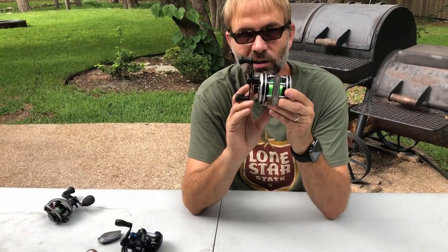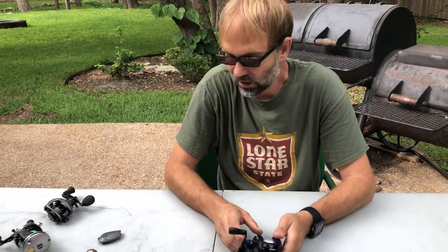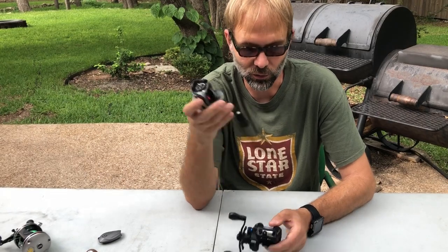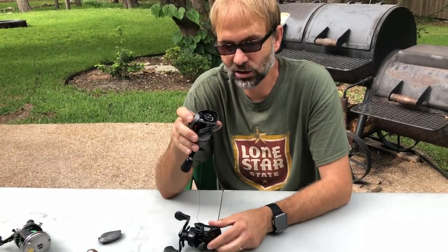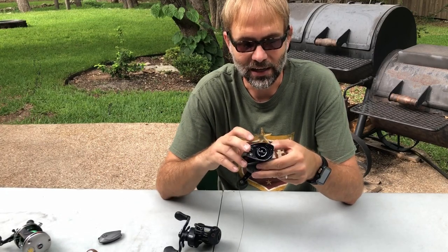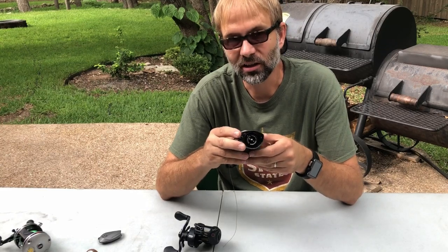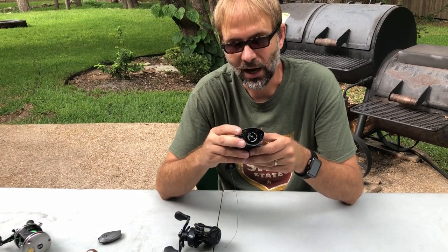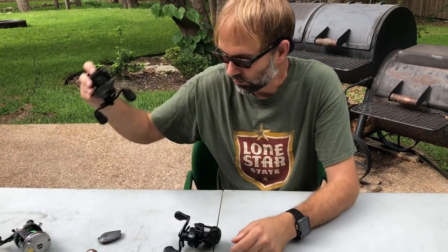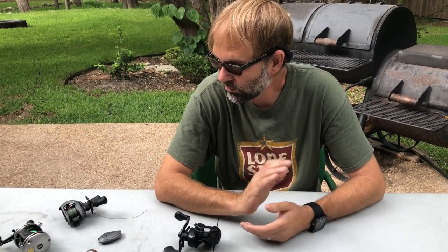My personal opinion — I prefer the pin brake or centrifugal brake over the magnetic brake. I feel like I get better braking with this reel; I can almost not touch the spool and not get a backlash, so I don't have to think about it. But that's just my preference — try them yourself.